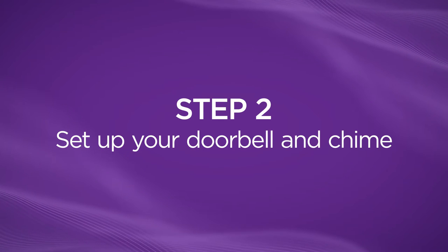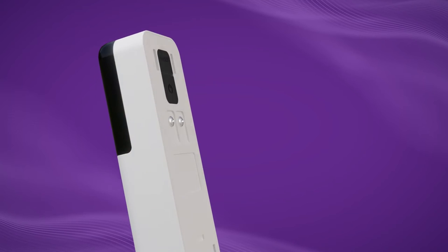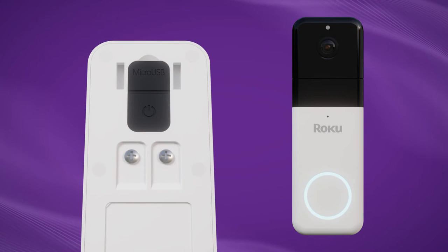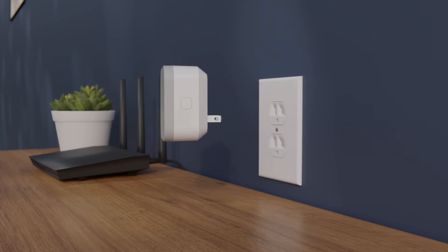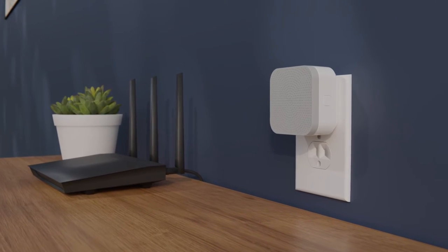First, we'll power up your doorbell and chime. Press and hold the power button on the back of your wire-free doorbell for 5 seconds, until you see the LED light up and hear a tone. Ready to connect! Next, grab your Roku chime and plug it into a power outlet. We recommend plugging it midway between your doorbell and your Wi-Fi router.